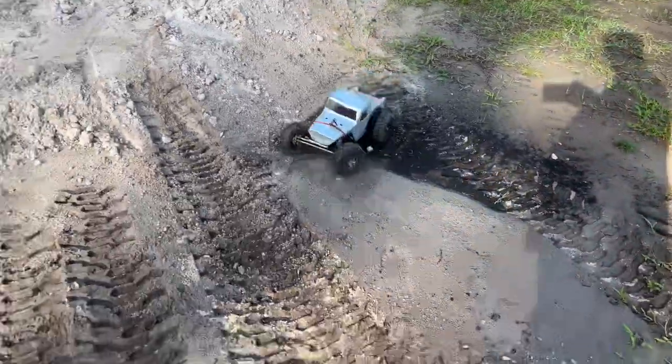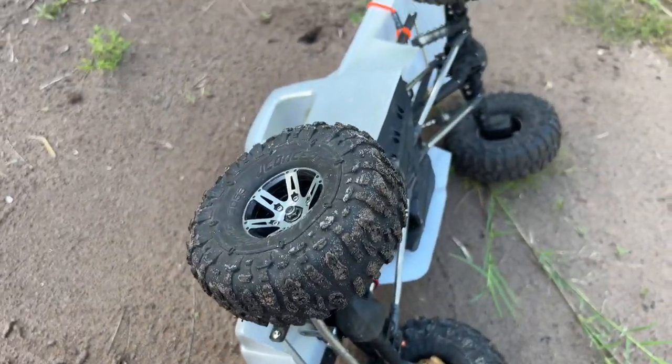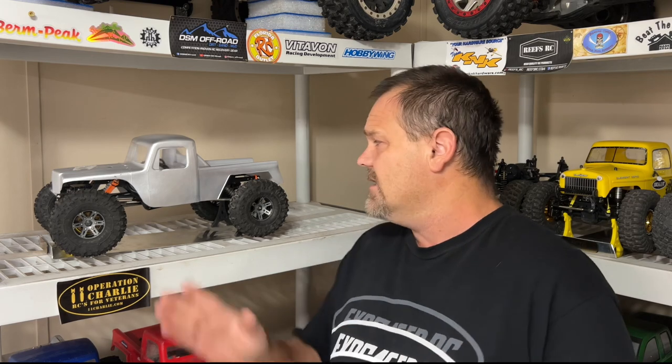This thing drives way better than the Capra — the side heeling is better, all of it is just so much better. A lot of it comes from the reduced chassis weight and obviously no cage. I'm not exactly sure what body I'm going to use — comment down below. That's a Creep body right there; Proline's got their body too. I want the chassis covered end to end with something lightweight — what's out there? Comment below.